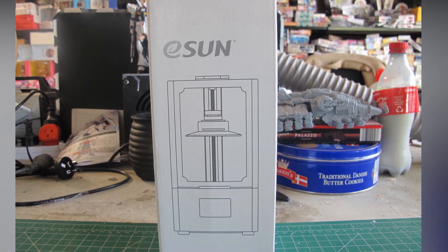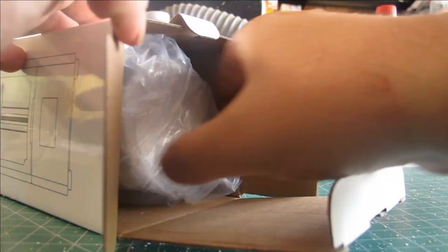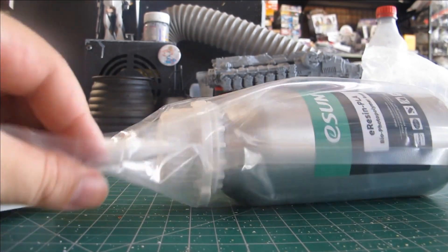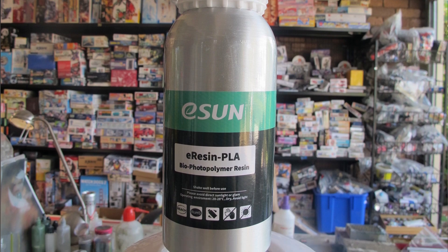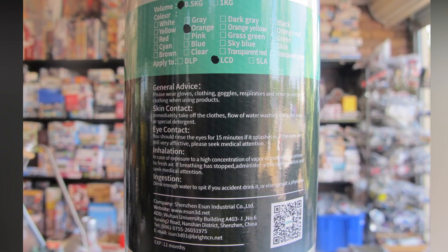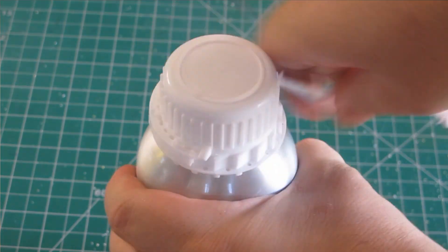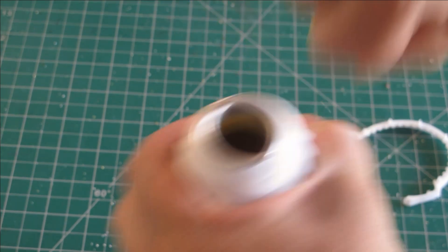Today we're going to be reviewing the eSun standard photoresin for 3D printing in DLP SLA resin printers, set by a projected screen mask and a LED UV light source. Found on eBay or Amazon, their packaging was very sufficient and proved resistant to explosion or leakage.